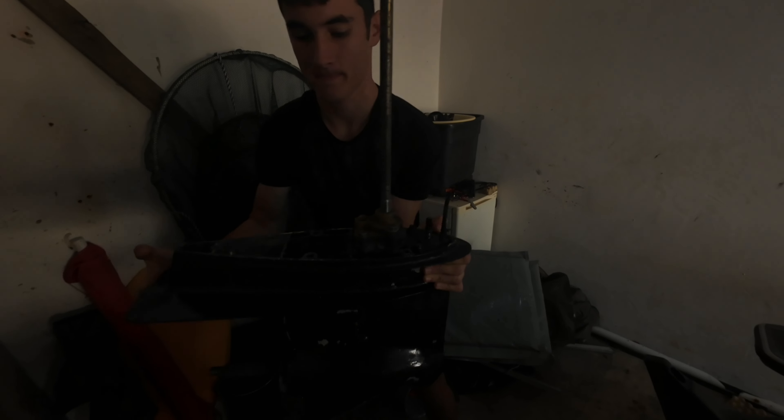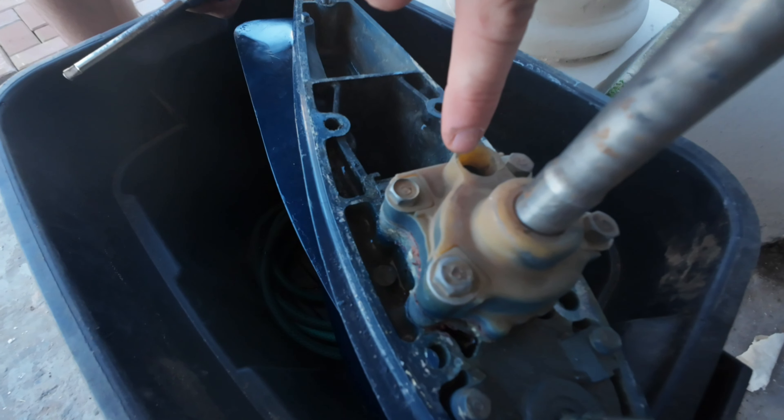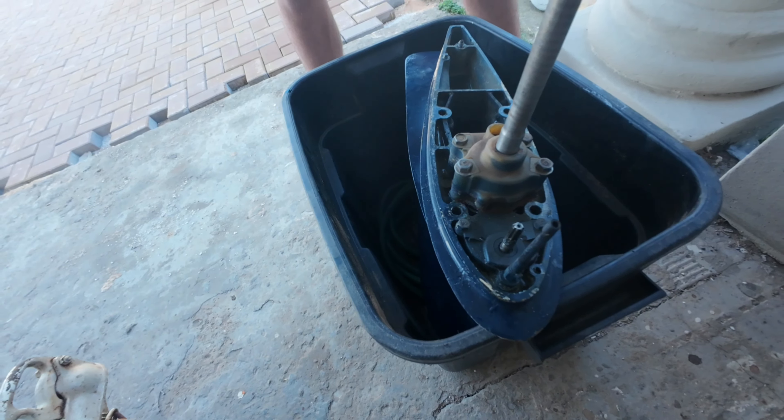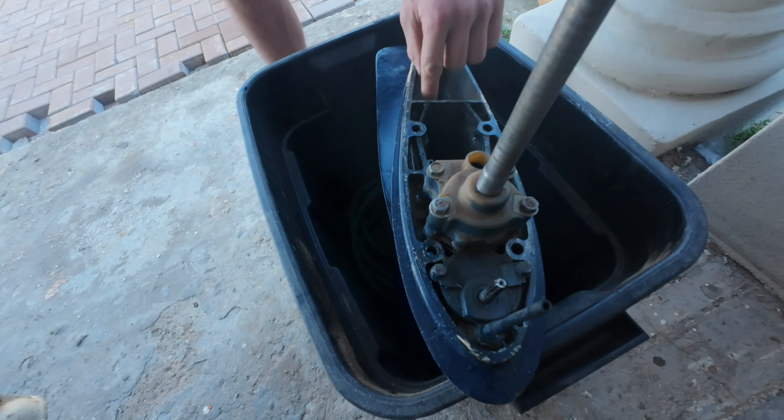This is heavy. As you can see inside there is the gasket — or I'm not sure what it is — silicone that the last user put in there.